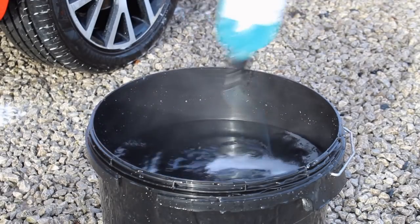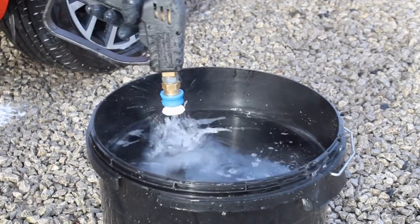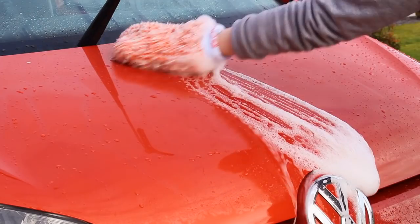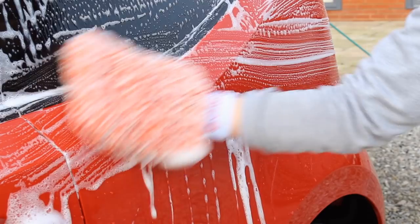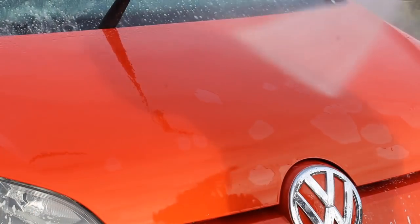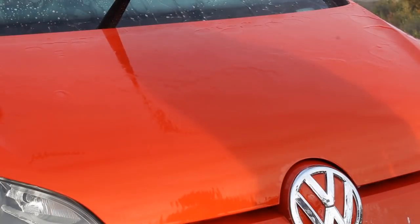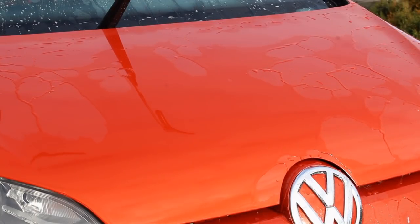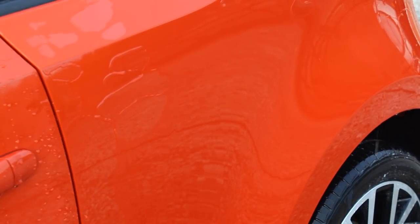I split the car in half and contact washed one side plus the bonnet using Simple Wax Suds, which is a pH-neutral pure shampoo, to avoid any interference with the protection. On the rinse stage the water behaviour had dulled a fair bit — once properly rinsed you could see there was still some water behaviour there, but sheeting was a lot slower compared to the initial application. If this was my car I would definitely want to apply something fresh at this stage.